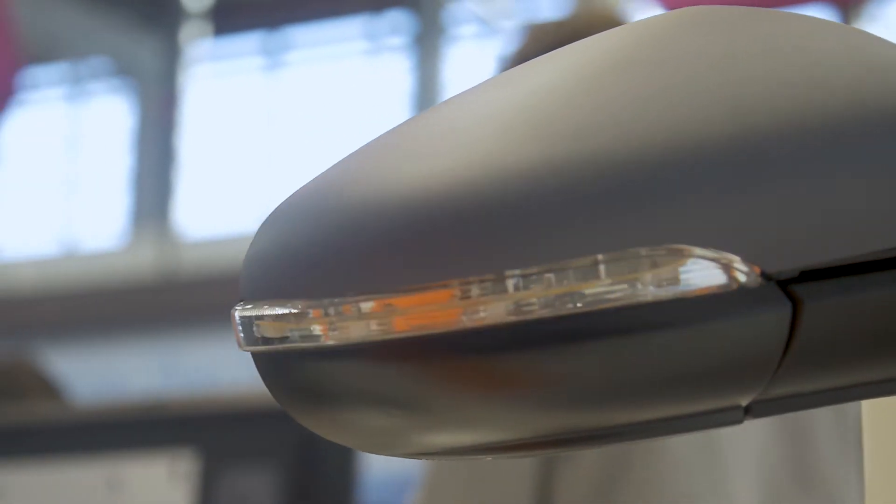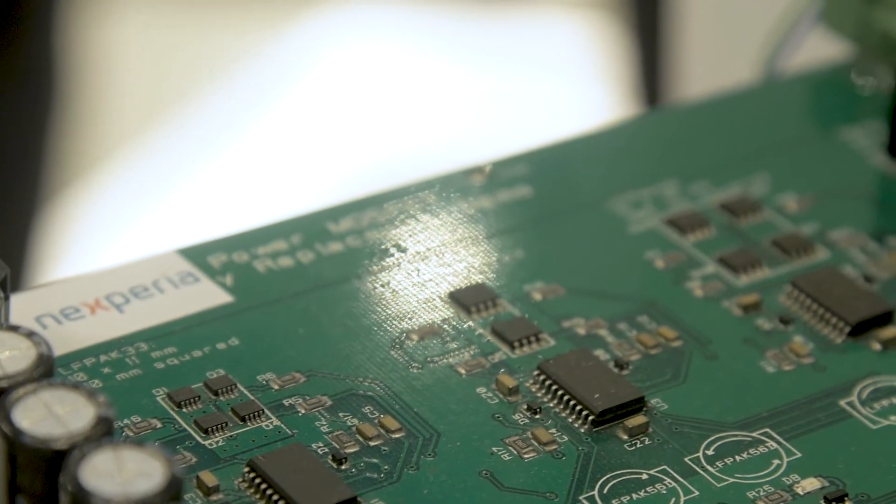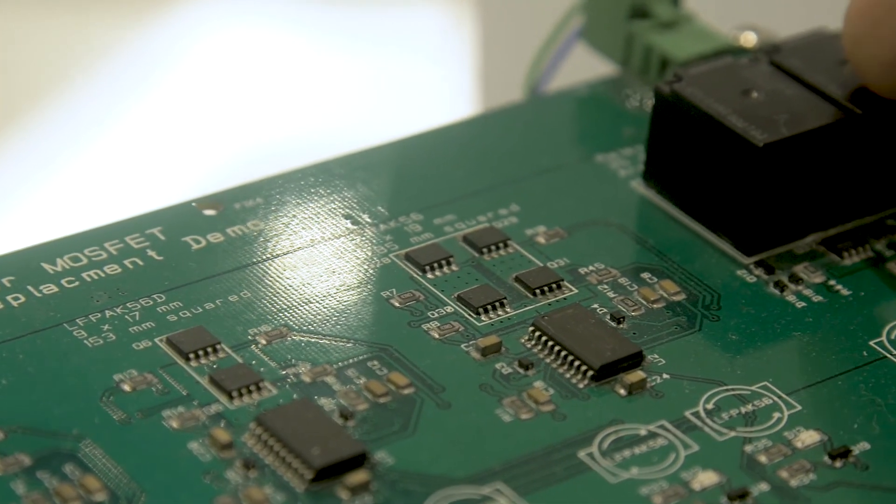This demo here is a mirror control demo. With the MOSFETs here you control the demo, and it is also a demo to replace relays.